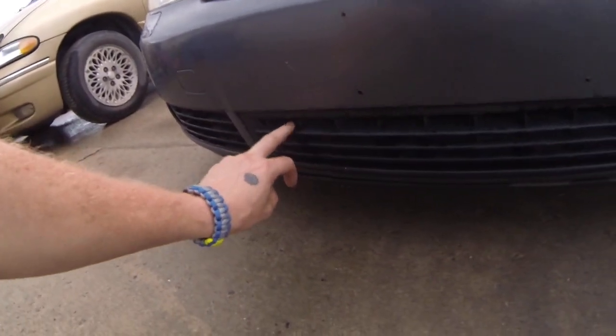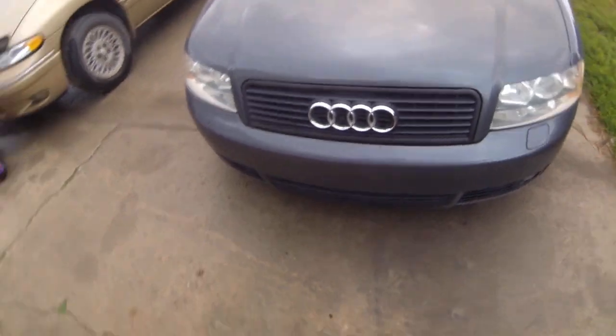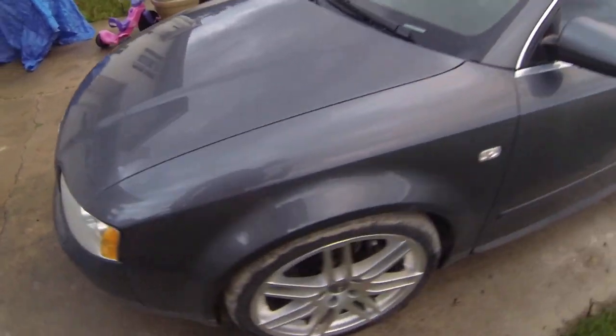Also, the bottom here was Plasti Dipped as well — that used to be chrome. That stuff can be taken off if you want the chrome back. But chrome don't get you home.